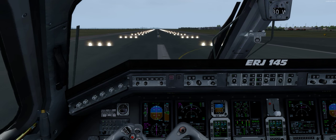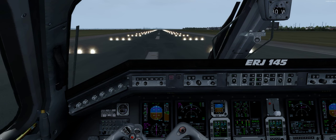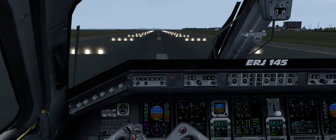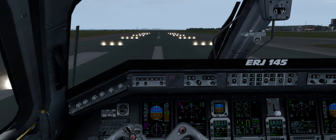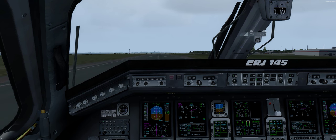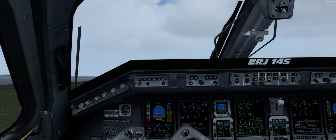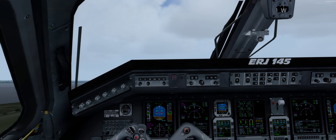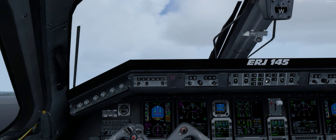Speed alive. Now, if you've set the takeoff data — 80 knots. Engage the takeoff mode. Give the ball out. V1. Rotate. And up we go. Positive rate. 14 degrees of pitch. You can hold the crosshairs there. I forgot to set the speed on that. Gear up — about 16.